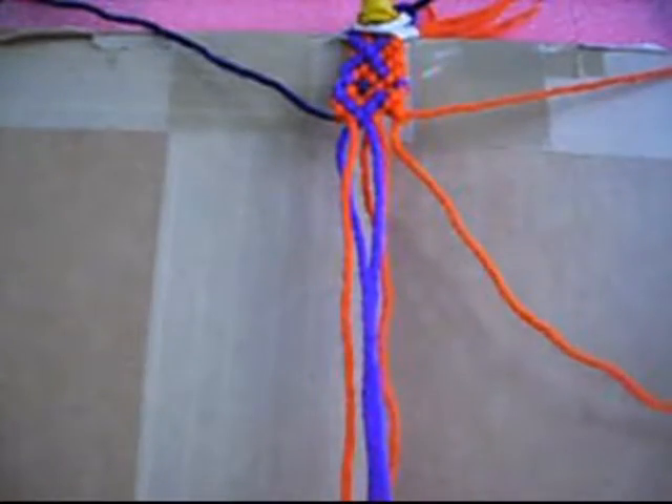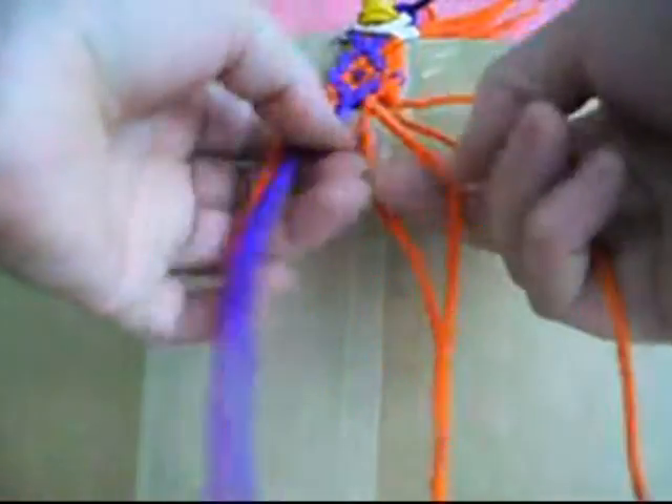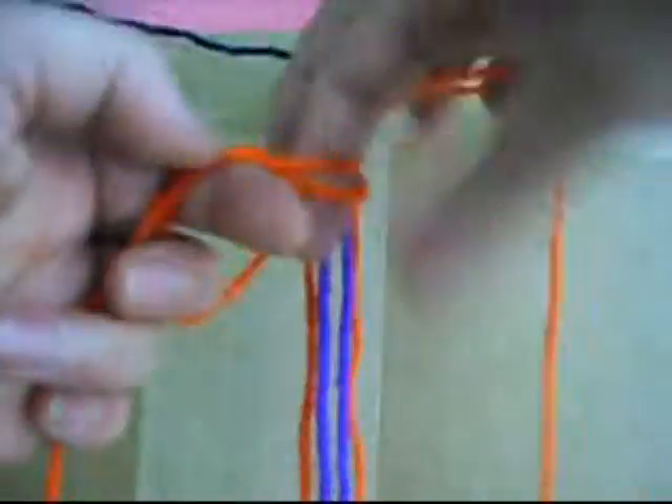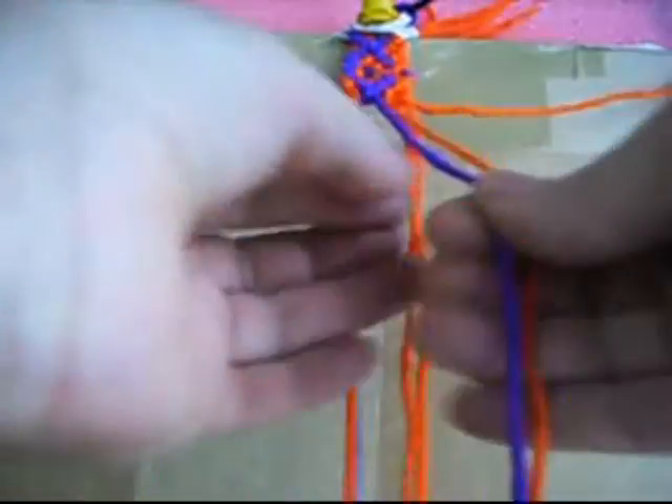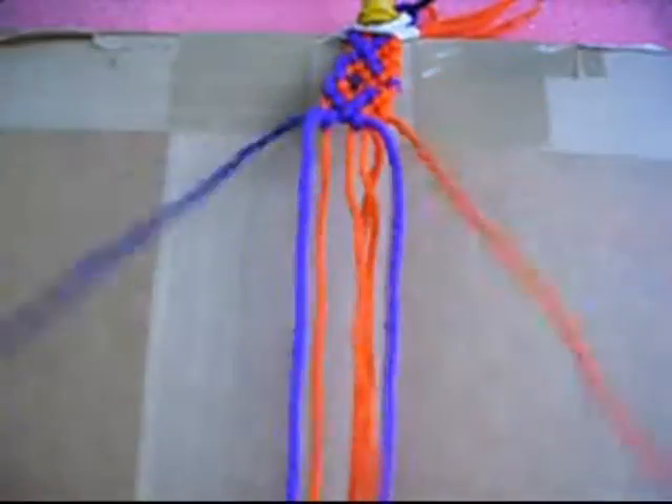Two knots from left to right twice each one. We put this up, we mark it, and we make one knot from right to left twice, one knot from left to right twice, one knot from right to left twice. Now we put this back down, we mark it.